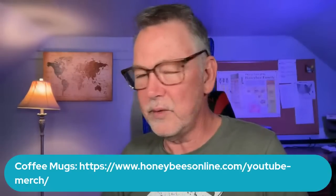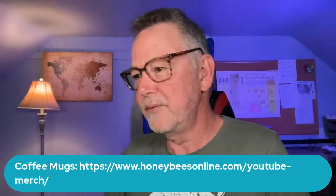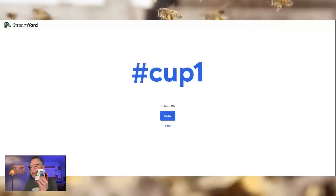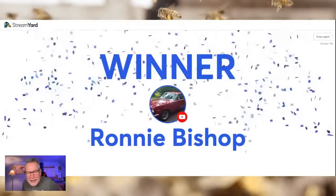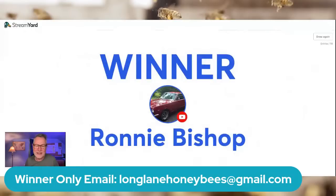If you can't win tonight, there's a link to our website where we have coffee mugs — it's actually my YouTube merch. Let's see how many people — we got 116. Let's give you five more seconds to get hashtag cup one in there. Five, four, three, two, one. We're drawing for the winner. And the winner is Ronnie Bishop! Ronnie, you need to email longlanehoneybees at gmail.com and we'll get that cup sent right out to you.